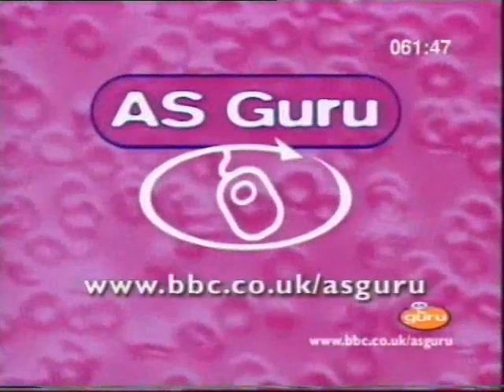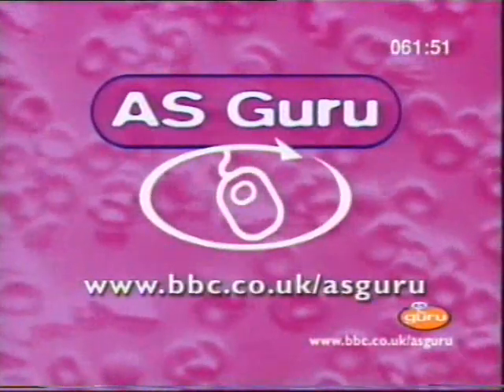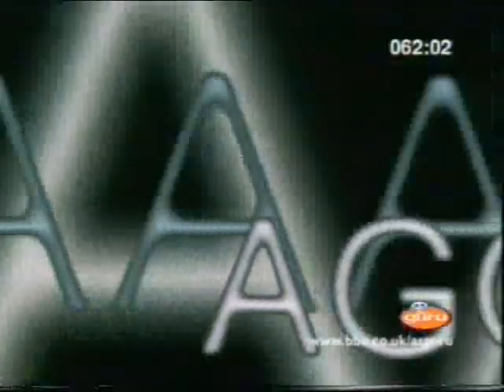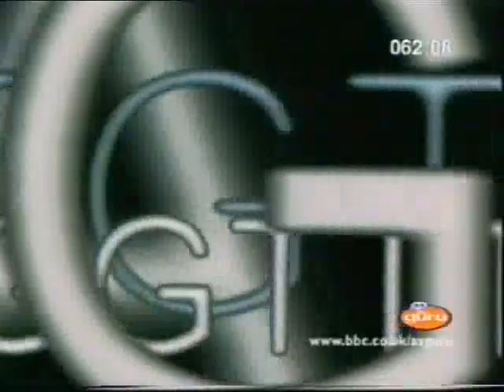There's more material about genes and DNA on the Guru website, as well as interactive exercises to test those grey cells. So take a break and log on. Now for one of our exam-style questions, which will give you practice in organising what you've learnt and checking that you really understand it. You'll get some help with the question in the interview which follows, but first have a go at answering it yourself.